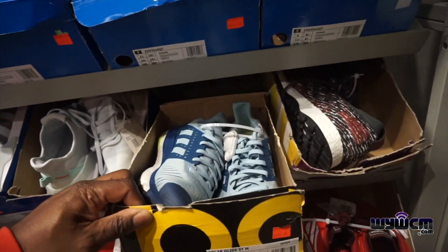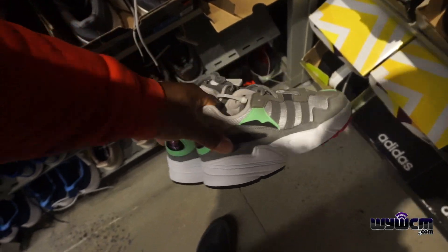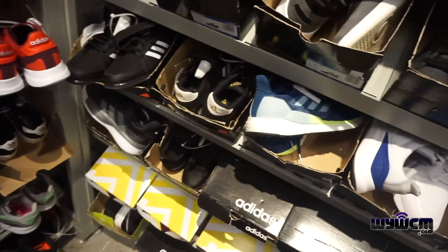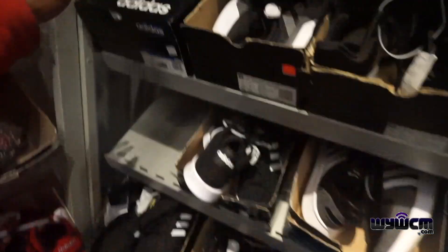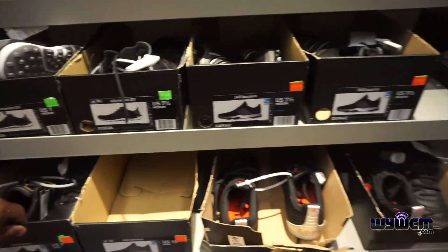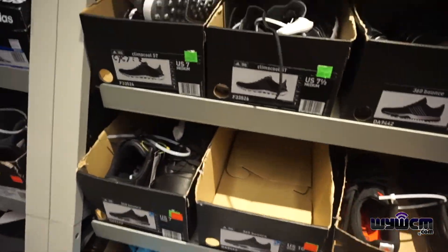We got the Solar Glides, $120 minus 50%. Is there anything else worth showing? We got these right here. I don't see anything really popping off. We got some soccer cleats if you need some cleats — different sizes too.